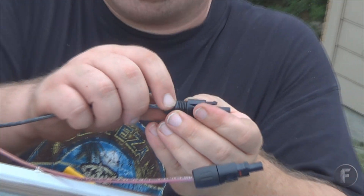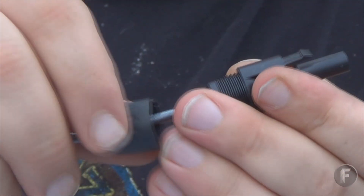If you ever notice a big drop in your amperage, the first thing you want to check is your quick connections. Also make sure that your panel is not covered in pollen or some other stuff like that.